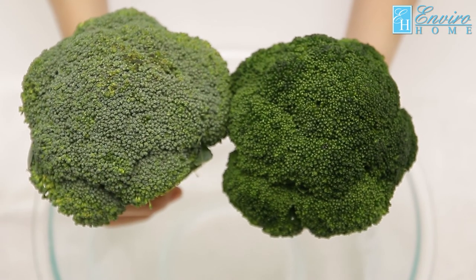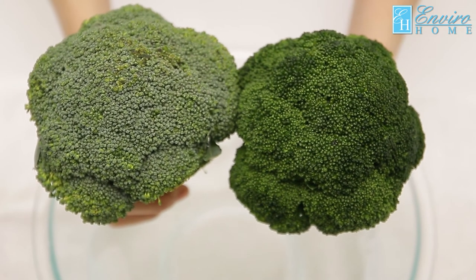Envira Home Food Wash — Malaysia's number one natural fruits and vegetables cleaning expert.